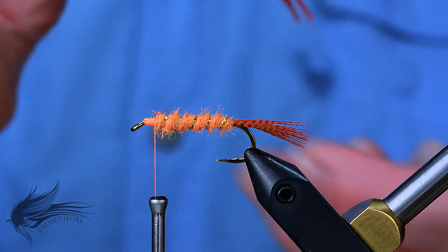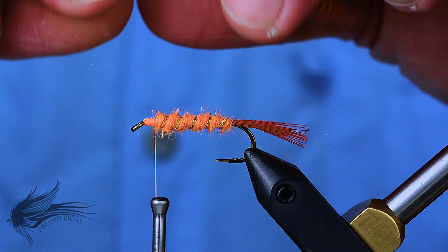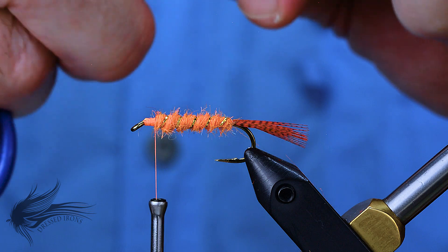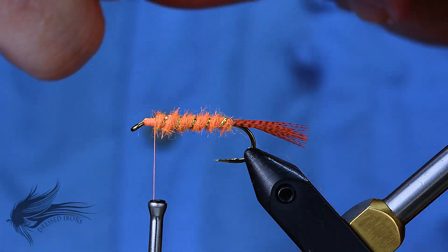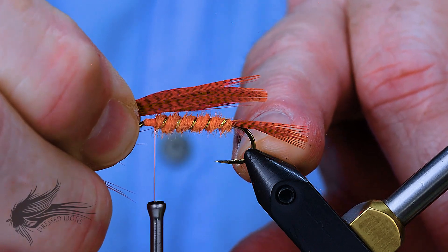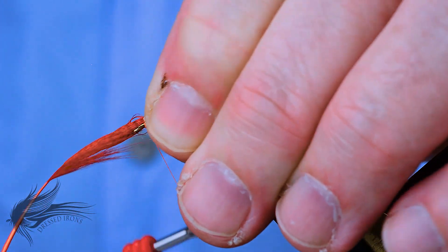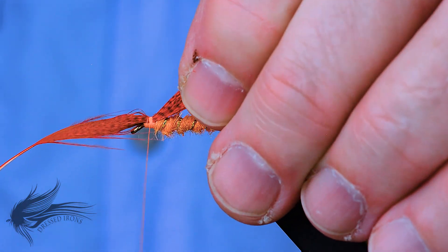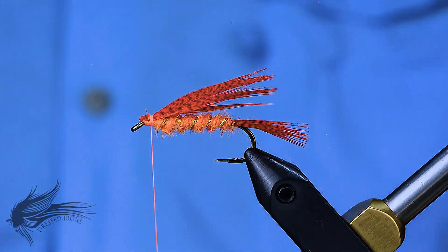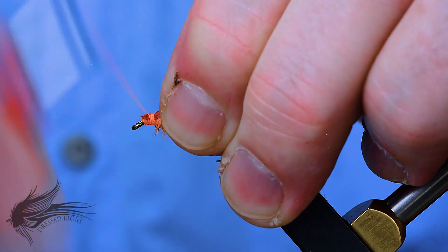For the wing, we're going to use the orange mallard flank — the fiber from the feather we cut the tail out of. Simply clump all those fibers together, place them in your left hand, and pull a little to draw the fibers together — now you have a wing. It may have a slight curve; set it so the curve is down and the wing sweeps over the top and along the back. Tie the wing in so it extends just past the bend of the hook or halfway down the tail, secure with a few wraps, trim the excess, and tidy up the butt ends to create a platform for the collar.